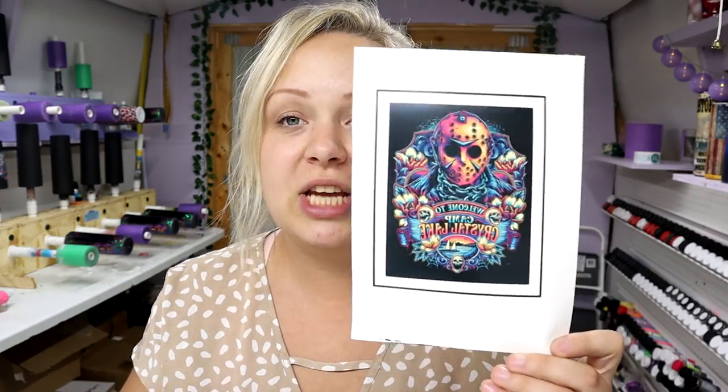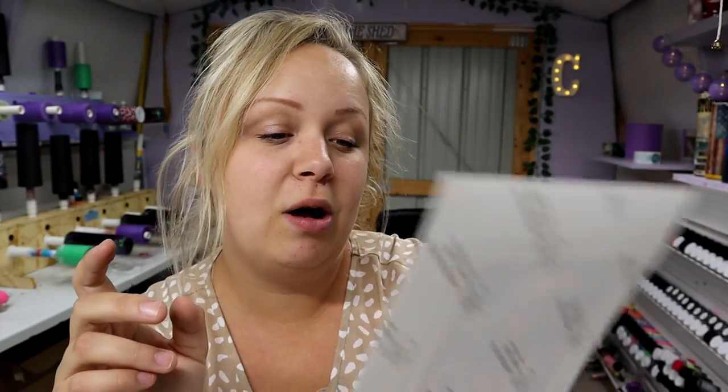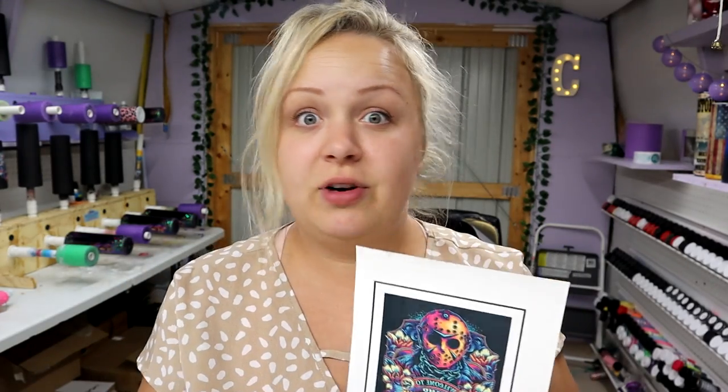I'm using an absolutely stunning image I found on Etsy — I'll put the link in the description. Jason Voorhees, 'Welcome to Camp Crystal Lake.' It's mirrored, but the colors are gorgeous and I'm really excited about it. If you've been here a while or you're new, you might notice I print my water slides mirrored and place them face down. That's a total personal preference — I feel like they come off a lot easier, and ever since I started doing it this way I've never gone back.